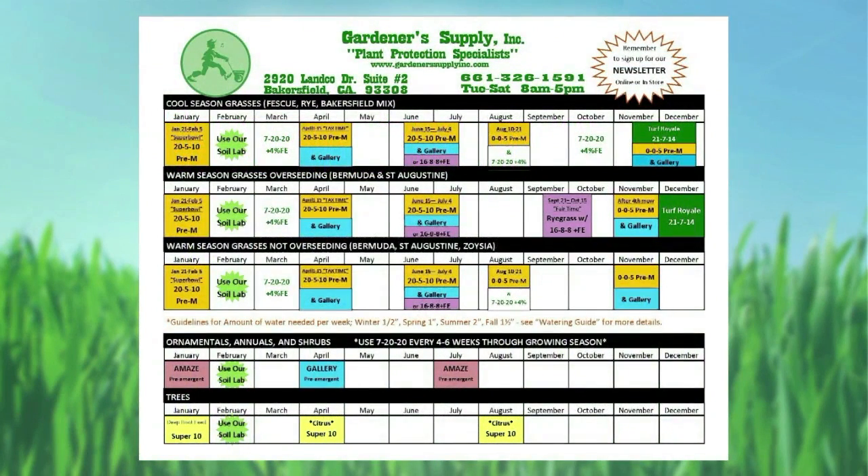The calendar you see here is kind of the main tool that we use, other than our newsletter, to help keep people on track with what they're doing. But there's a lot of information, so what I want to do is break this down and just deal with lawns in the first seven months of the year.